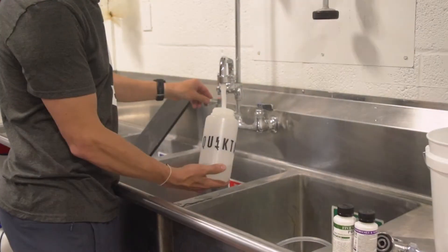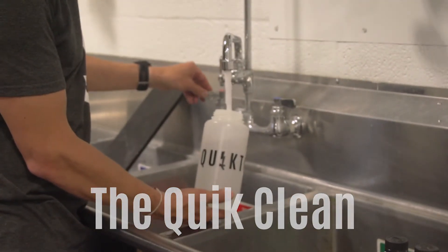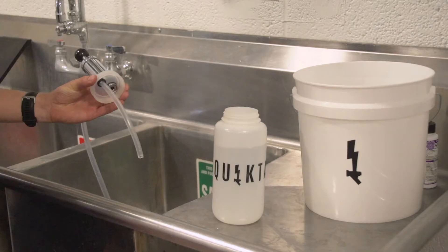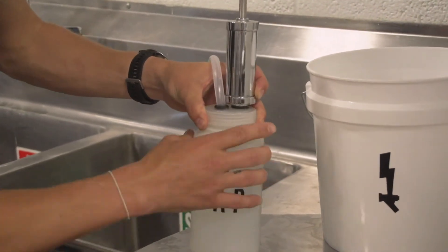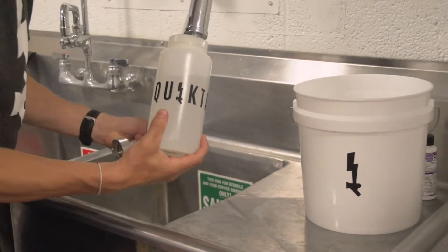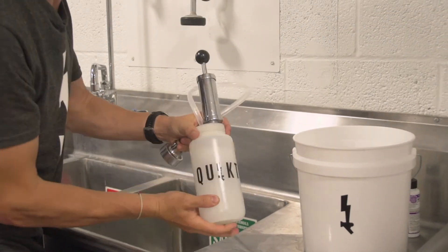We are going to start this cleaning process by filling our 1-quart sized bottle with 120 degree water. Now it's time to mix up our powdered beer wash cleaning solution. The manufacturer StarSan recommends 1 ounce per gallon, so we are going to be putting 0.25 ounces or 1½ teaspoons into our hot water. Attach the pump top of the cleaning bottle and shake until well mixed.